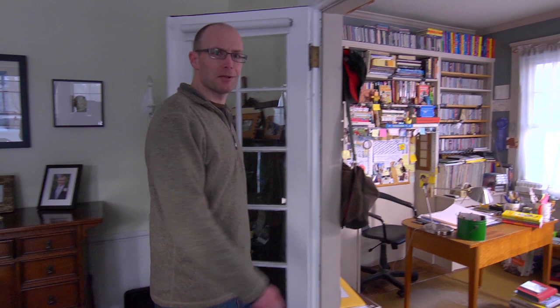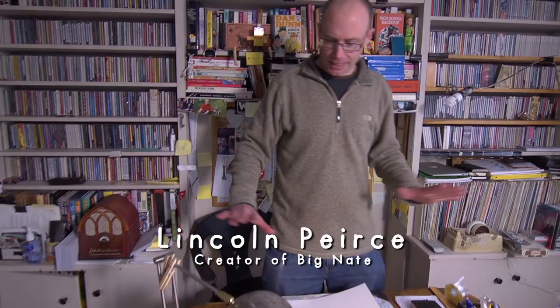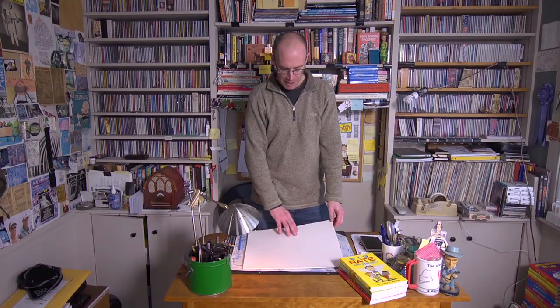Welcome to my office. This is where I do 99% of my work. It's where I think up all the ideas for Big Nate and where I do all my drawing. This is my desk, and on my desk I have just about everything I need to do a Big Nate strip, starting with my pad of paper.